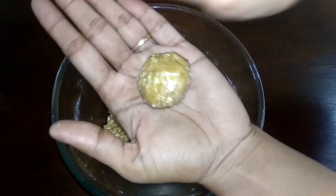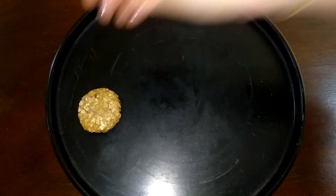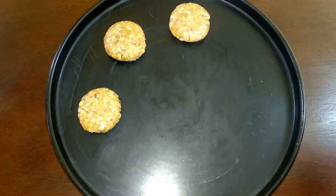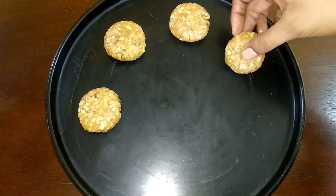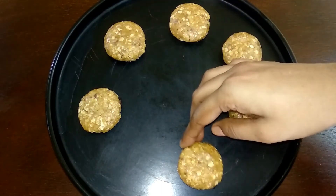Now place the cookie dough onto the cookie tray. Make sure to leave a sufficient amount of gap between each cookie so they have room to expand while baking.